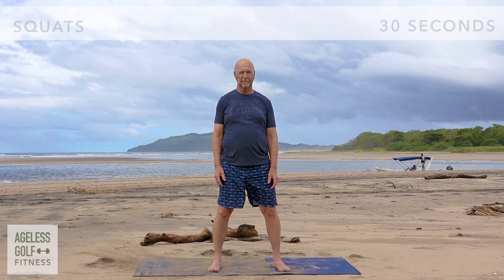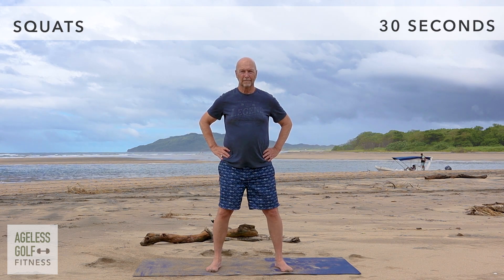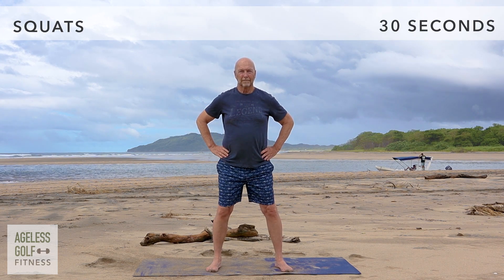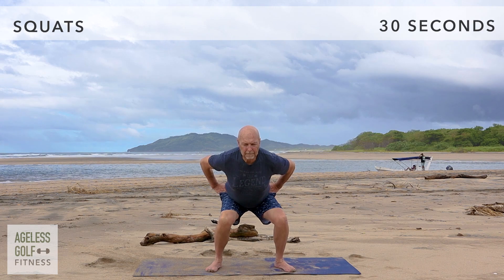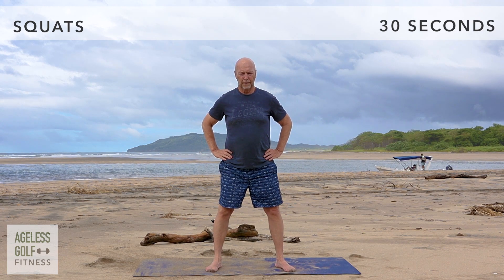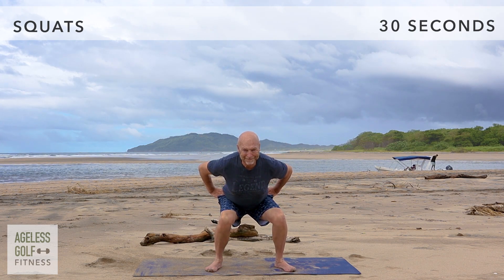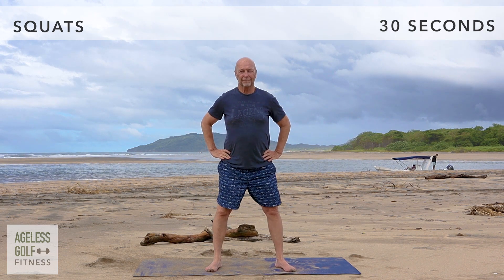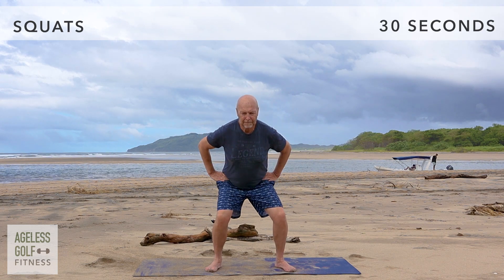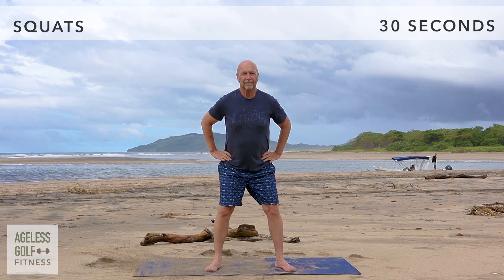Squats. Stand with your feet shoulder width apart, toes facing forward, and place your hands on your hips for balance. When you squat, bend at the knees and push the hips back into a sitting position, as if you're going to sit on a chair. Keep your back straight and your chest open. Bend only as far as is comfortable for you. For a modified version, you can use a chair, lightly sitting in it as you squat.